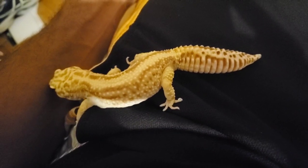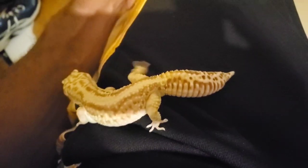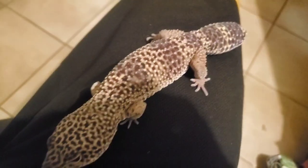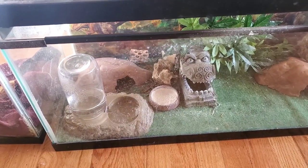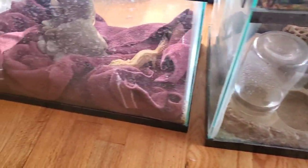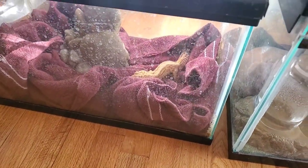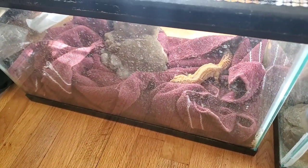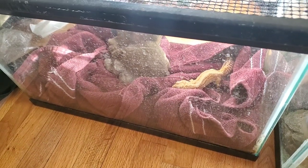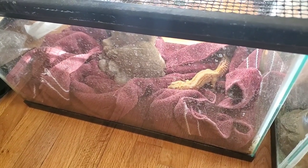First order of business: where to put these guys while I do this? Can't put them together, that's for sure. So Tim is going to chill in his old enclosure and Gex is going in this 10-gallon for a little bit. Please don't give me those stupid comments — he's only going to be in here for like an hour and a half. Chill. This is just a holding pen.